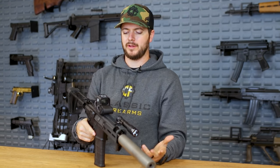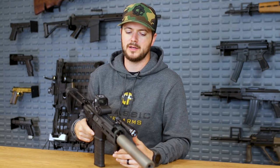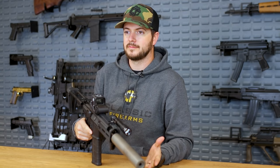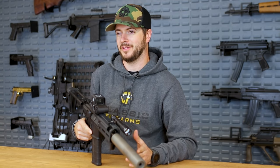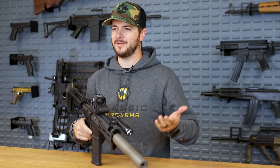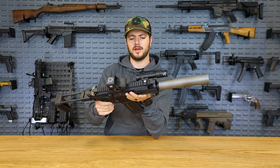A lot of people will say, why would I get 300 Blackout? It's more expensive and not as available as 7.62x39. That's just because 300 Blackout is designed to be suppressed and shot through AR-style platforms — 7.62x39 not as much so. However, 7.62x39 is phenomenal, and this really isn't a comparison between those two cartridges. Apples and oranges, but ultimately 300 Blackout is an awesome caliber.